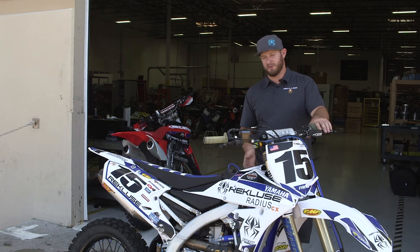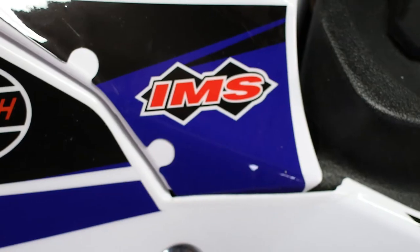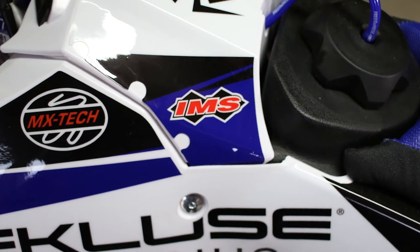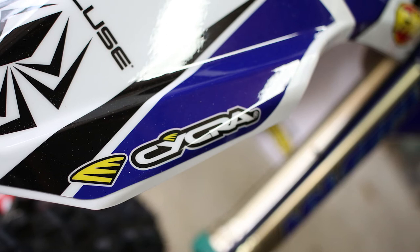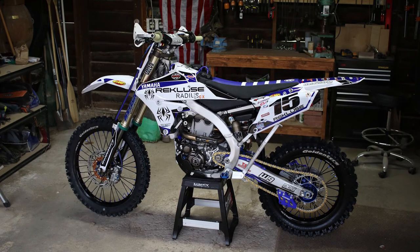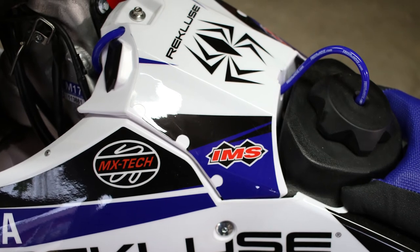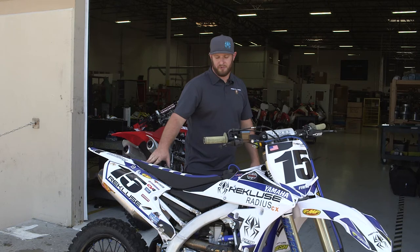We had to go with a little bit more fuel capacity for this ride. It's hard to know exactly how far you're going to go or when the next gas is going to be. So IMS hooked it up with a three-gallon fuel tank that'll make sure Brandon gets to where he needs to go and hits those gas checks. The plastic combo we went with for the bike was Cycra — the power flow setup. It has some cool features where it allows the air box to be secured with bolts rather than the quarter-turn fasteners, keeping everything in place. Also some adjustable airflow to make sure we're getting plenty of air to the bike and letting her breathe.